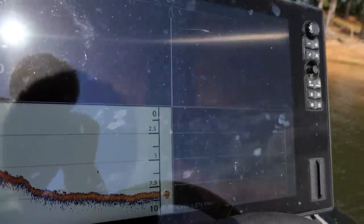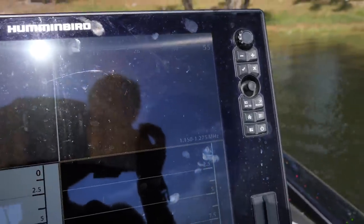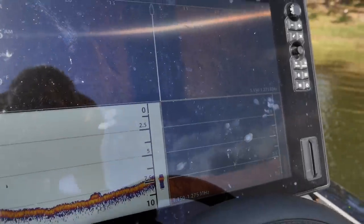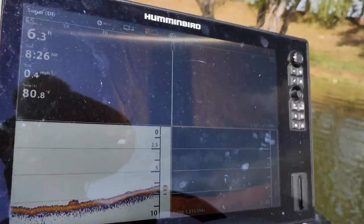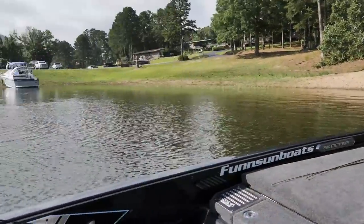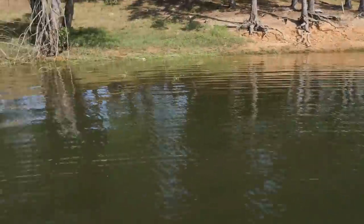I briefly explained this in the last video, but what I've been looking for on the electronics is it looks like craters on the side imaging. You turn your side imaging on and you can make out these distinct potholes that are more distinct than bass beds. On this lake the water's clear, it's got rocks in it, and they pretty much dig down to those rocks. There's some in this cove right here — they're in the backs of the coves and also in little marina areas, anywhere that's got a good bottom to it.